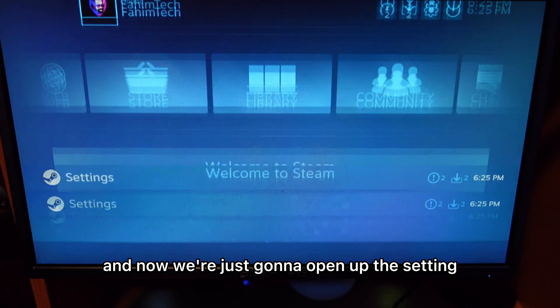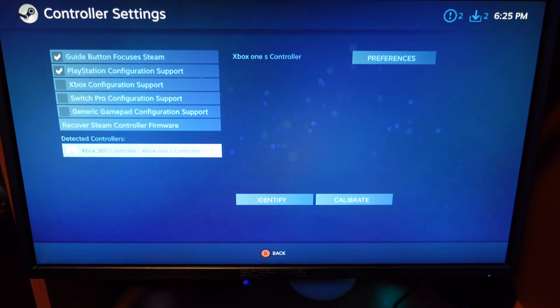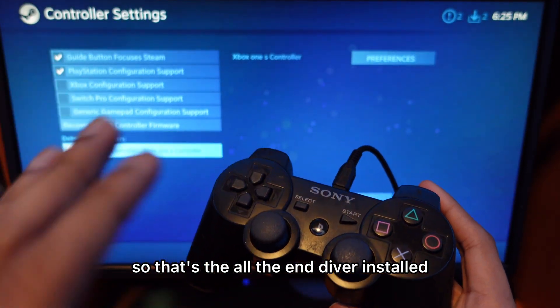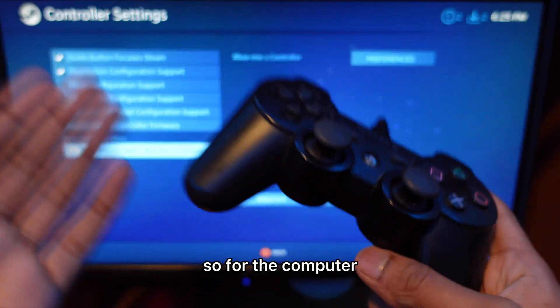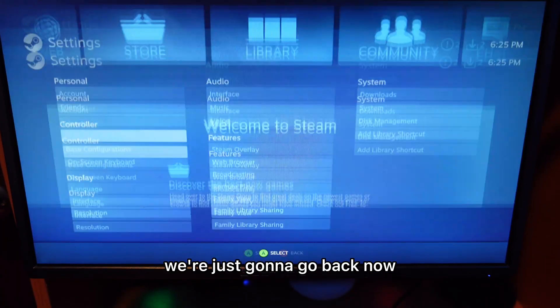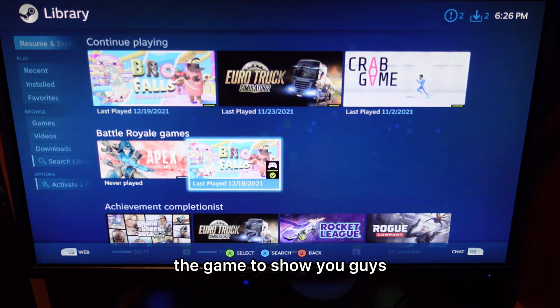Now we're going to open up settings, then go to controller settings. This is just for the first time. You'll see at the bottom that the PC recognizes it as an Xbox 360 controller — that's what the driver does. So the computer thinks it's an Xbox 360 controller. For us it doesn't matter. We're just going to go back and open up the library, and I'll quickly open up a game to show you.